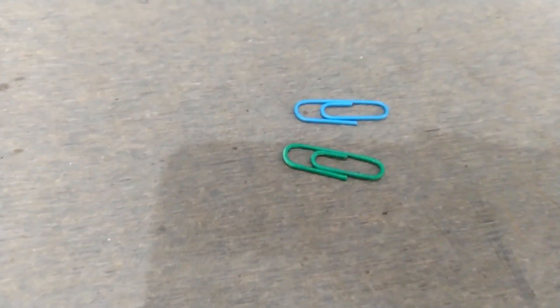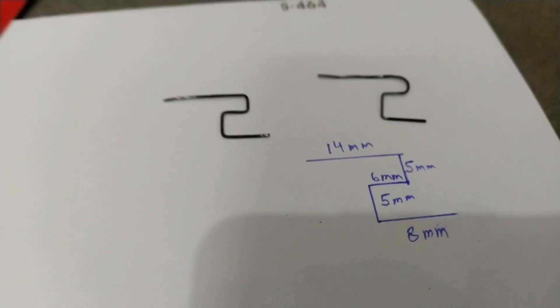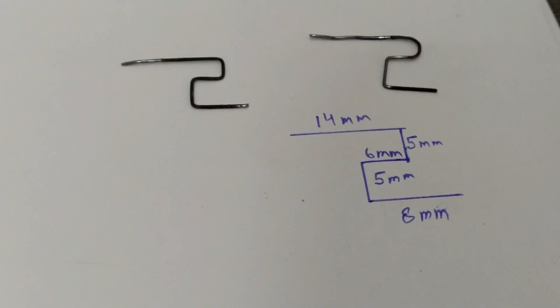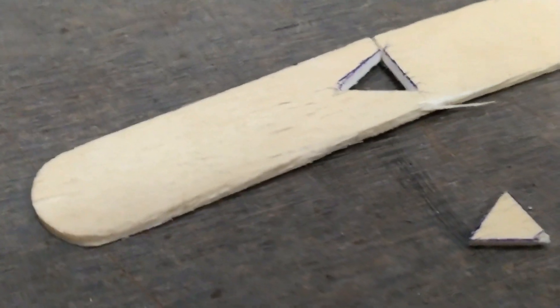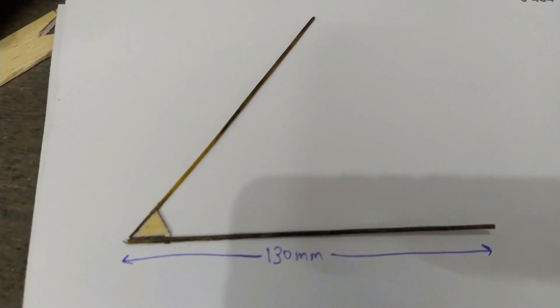Take a paper clip and bend it in the form as shown in the video. Make a clip of triangular shape. Cut a piece of triangle of 1 cm from a bamboo stick.